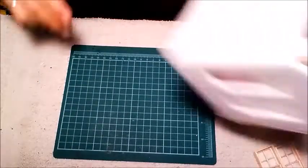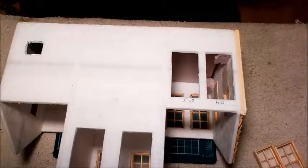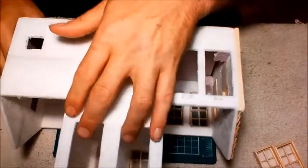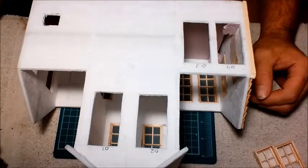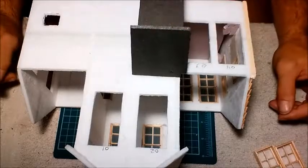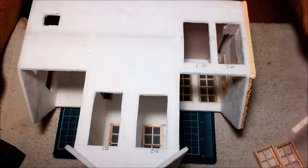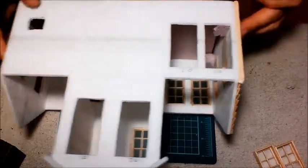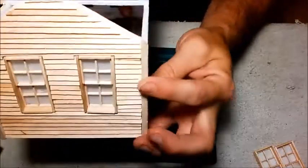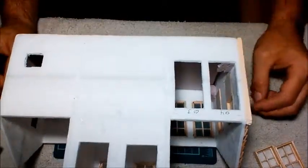Okay guys, ready to do some more? I know I am. What we're going to do is I'm going to start putting in these windows — these ones up here. I have a little shack piece that's going to go on right about there. Then we're going to start putting on some more of these corner pieces, like this — these corner pieces. So we're going to get that going.